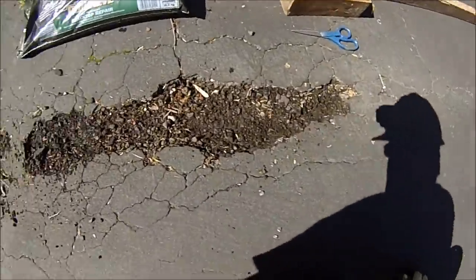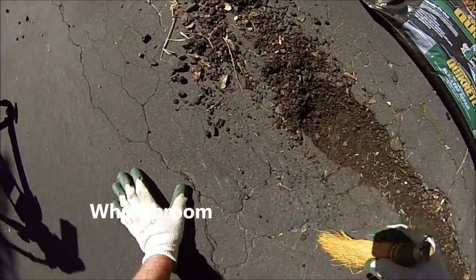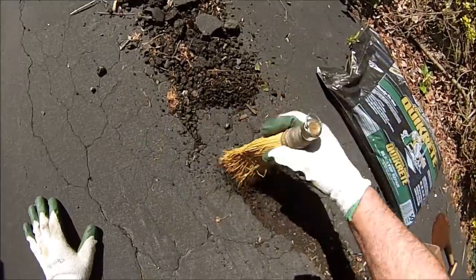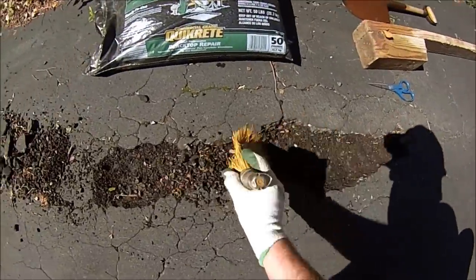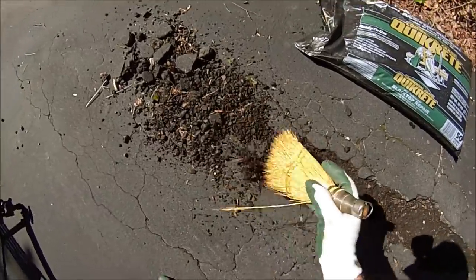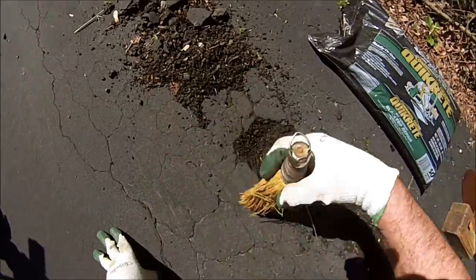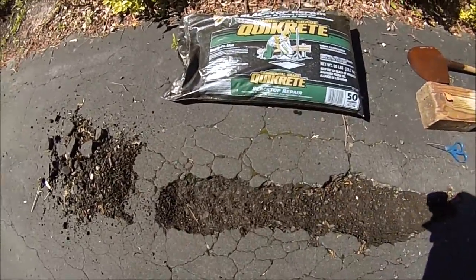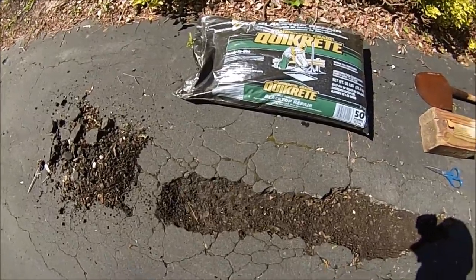We've got a little whisk broom here to help sweep some of this material out of the hole. Keep cleaning it out, and see how much more we need to deepen it or straighten the edges before we open this bag of blacktop repair, which we've had sitting in the sun to help it warm up a little bit.